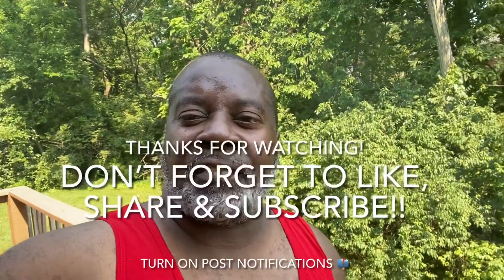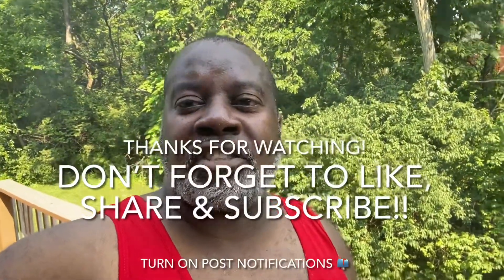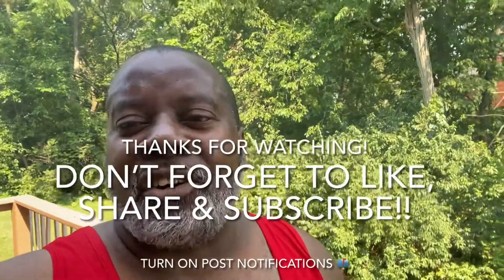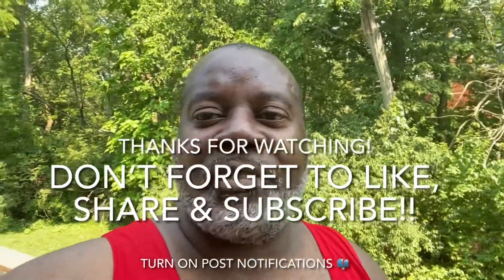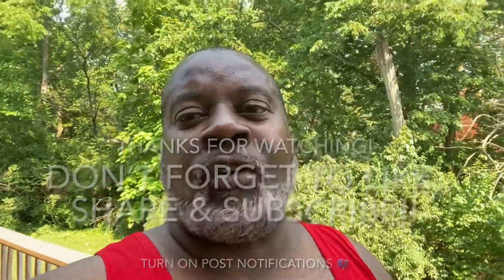Alright guys, if you liked this video hit that like button, that share button, and the subscribe button. And as always, turn on post notifications and I'll catch you guys in the next video. Thanks for watching. Happy 4th of July! Bye.